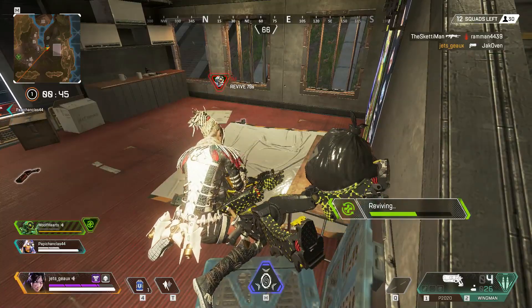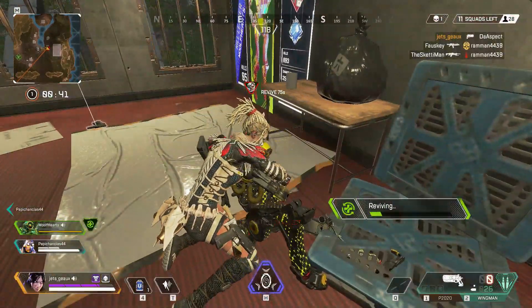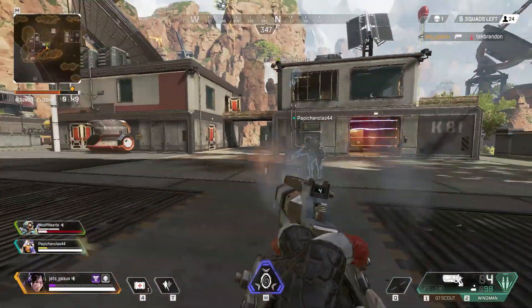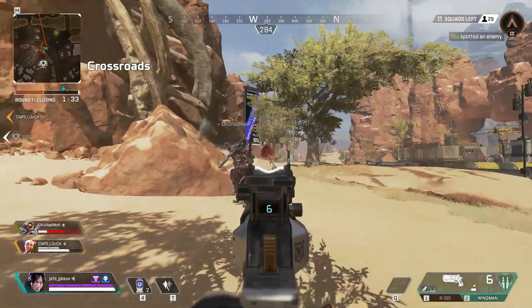Here's a great moment in Apex Legends where I was using the Wingman — I was able to eliminate this opponent and send that player right back to the lobby. These are the moments that come from putting in the work and the grind every single day. That's the key: you have to work consistently every single day to improve your aim.